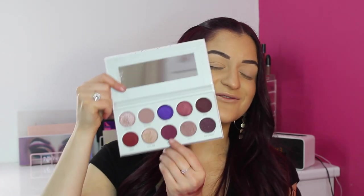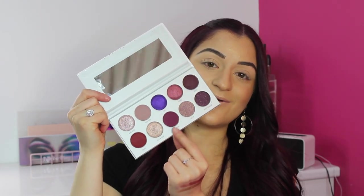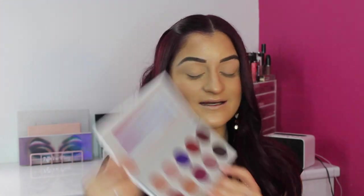The next shade is called Rockstar, which is my favorite in the whole palette — a matte purple shade. I've heard that purple is very hard to make, and looking at this one here, it is absolutely stunning. I think I'm going to be using that one in this tutorial. The next shade is called Ballsy, which is a purple glitter shade — it's like a duo chrome with purple, pink, and champagne silver in there too. Very, very pretty.